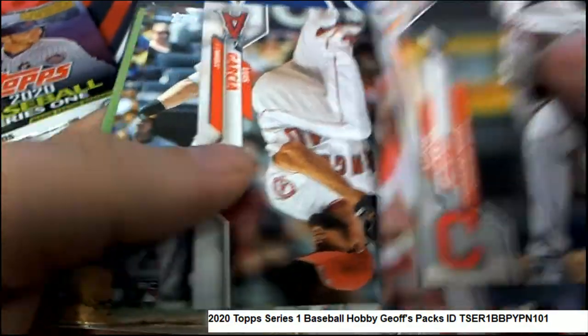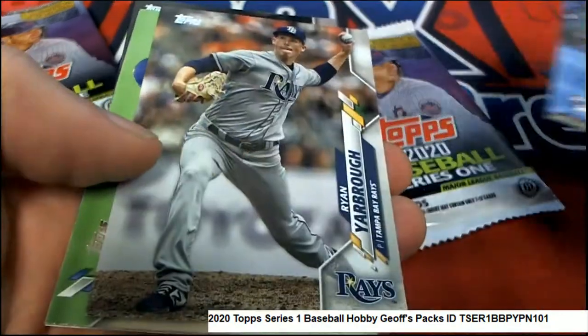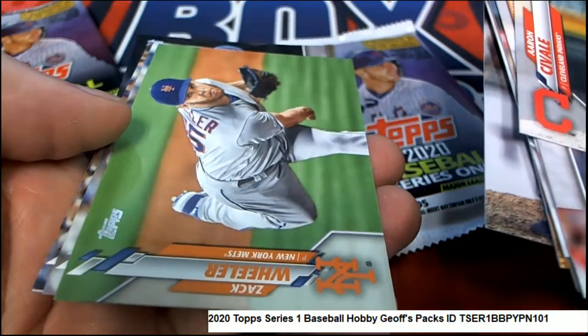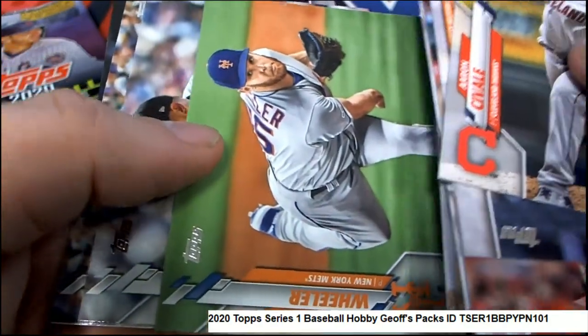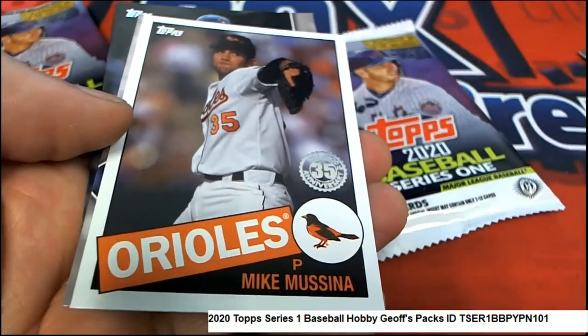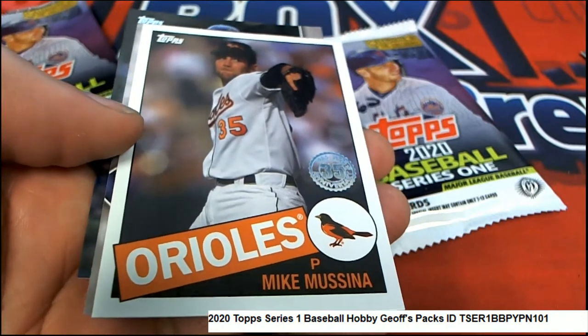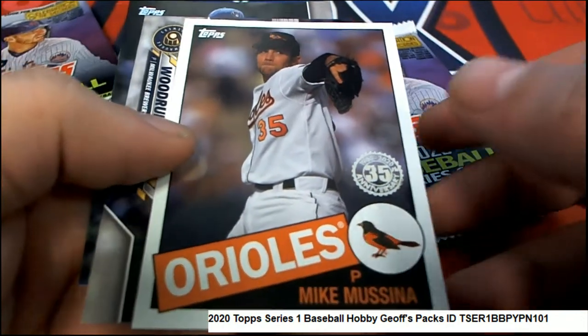Nice rookie card there. Gavin Lux, rookie. Really nice looking Zach Wheeler. Nice Mike Muzina.